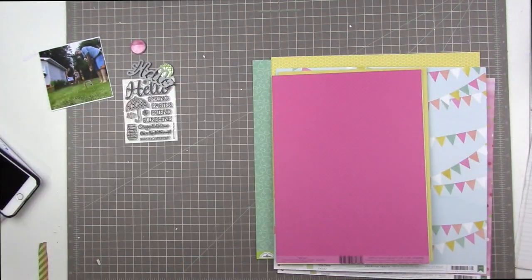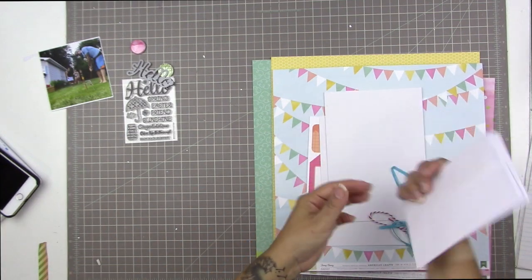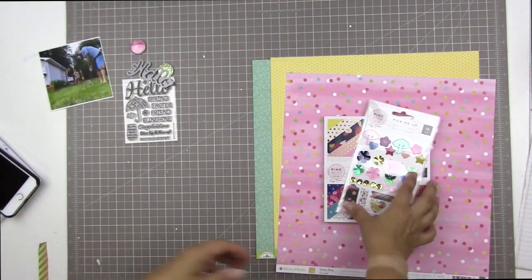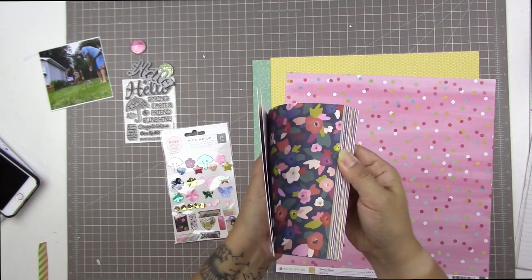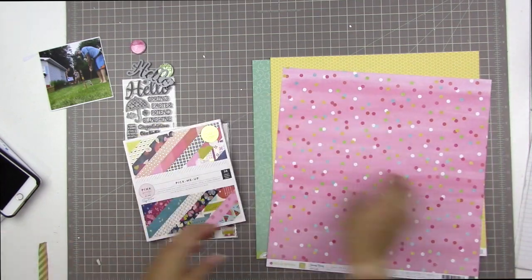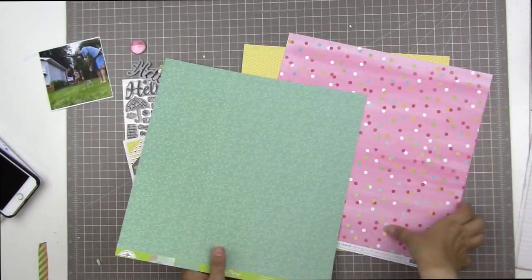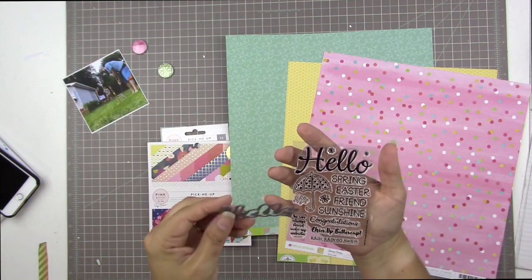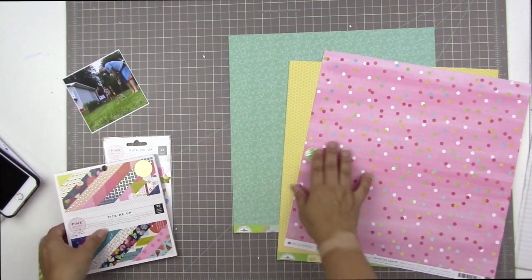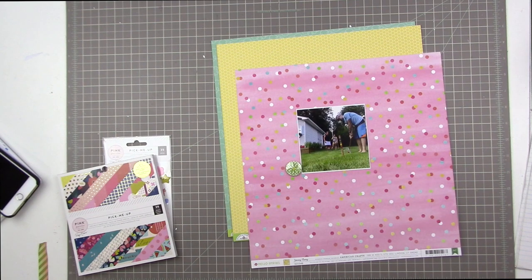I'm starting with this kit from SCT Delivered, which is actually their spring card making kit. I just took a look at the insert that comes with the kit, having a look at all of the supplies. It's a really beautiful one and I haven't had a chance to use it yet, even though it's from the spring of 2018. One of my favorite things to do with the SCT Delivered card making kit is to make a page or two and then also make some cards with it.